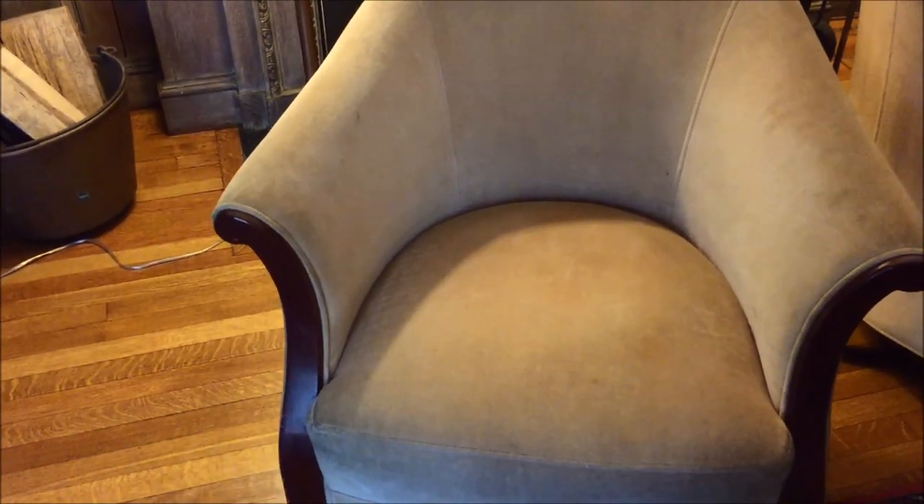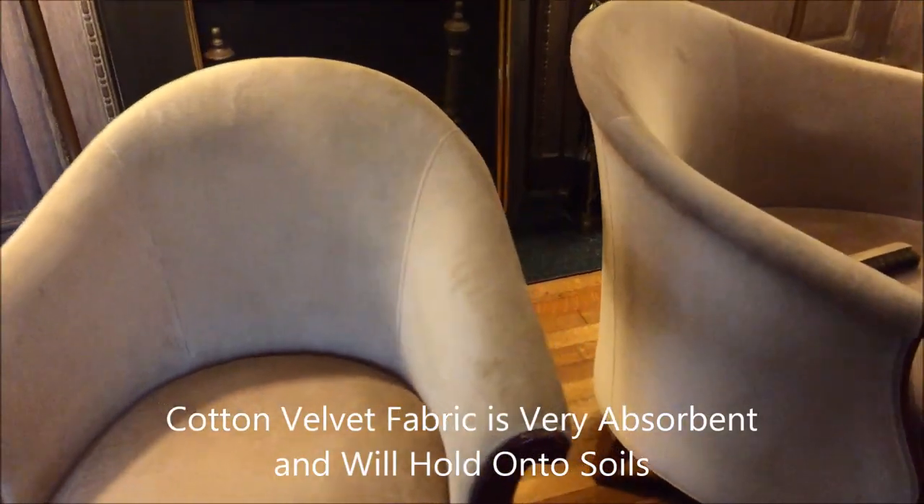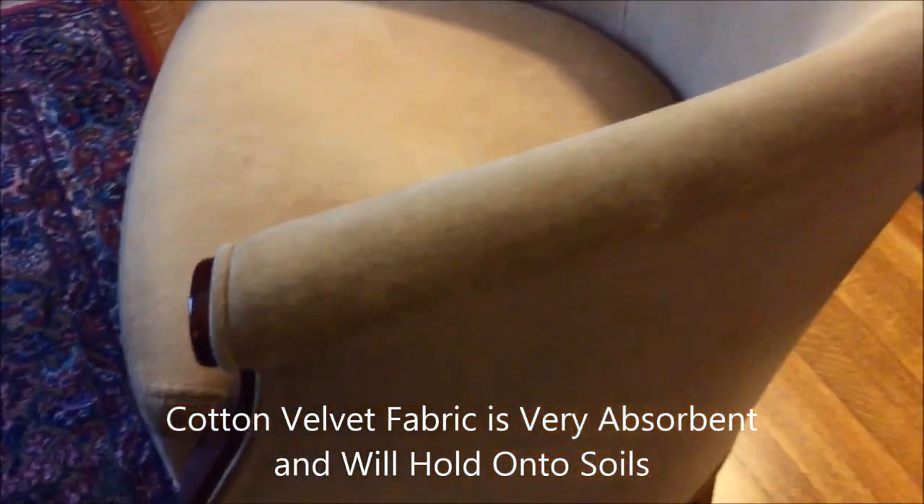These two matching side chairs are cotton velvet fabric. If I zoom in here, you can see the soils right there. That's because the dogs are allowed to walk on and around these pieces. You can see it on the side.